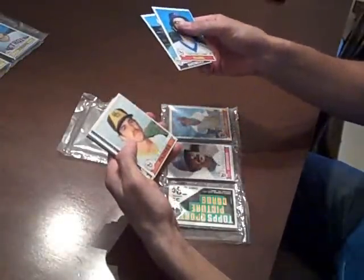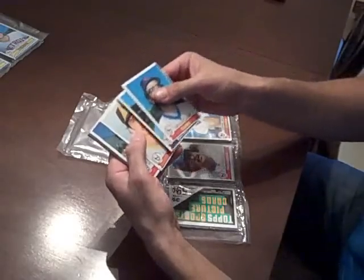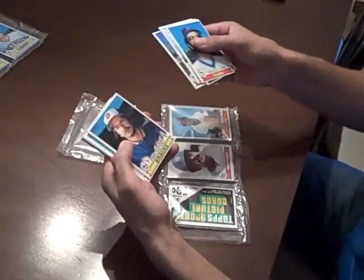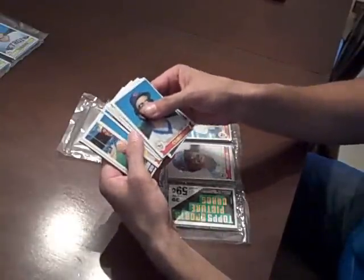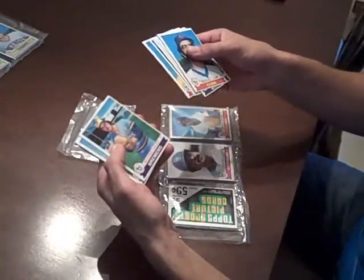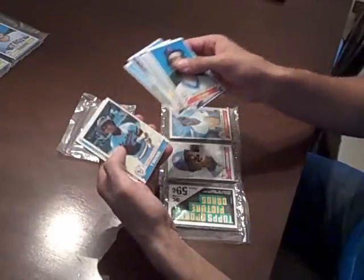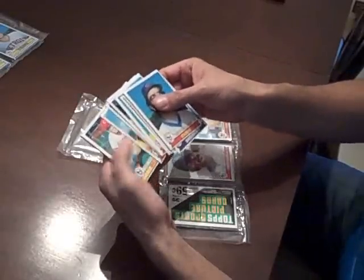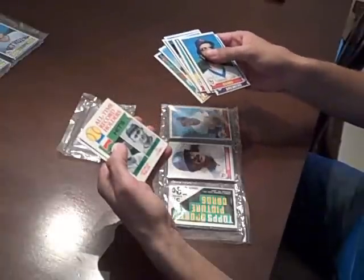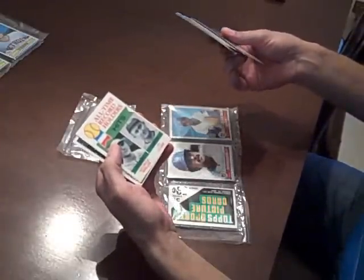It's a little bit off-centered, but they are really, really nice corners. I love these 79 Topps. This is a great year for these cards. The all-time record holders for hits with Ty Cobb.